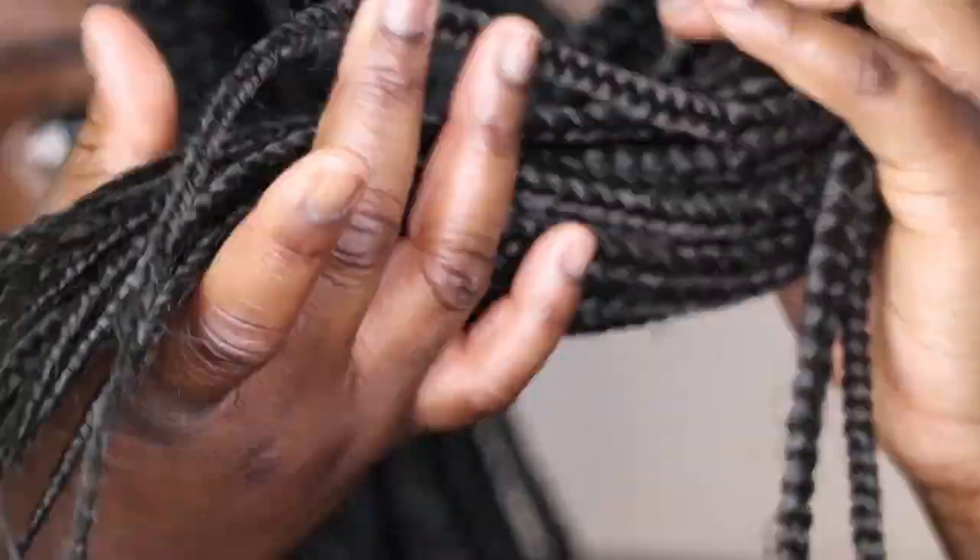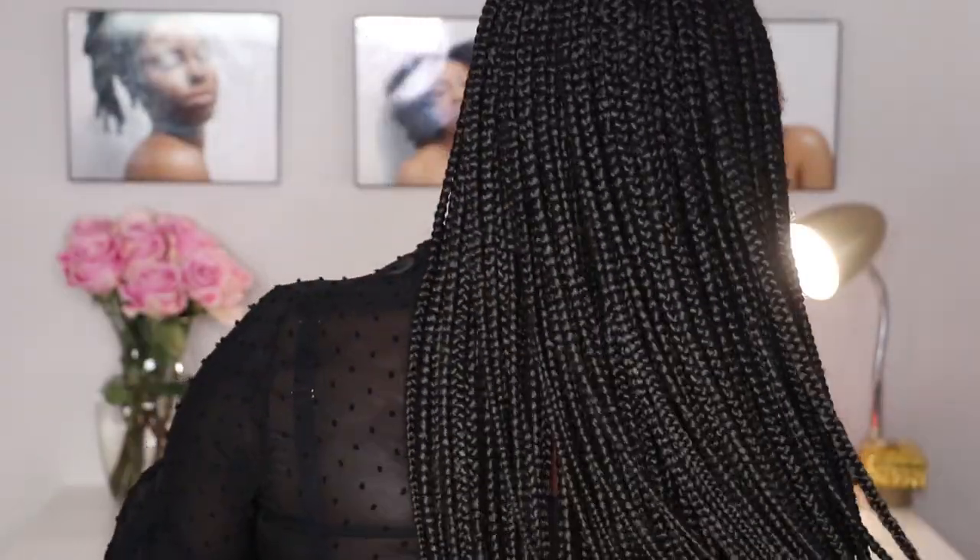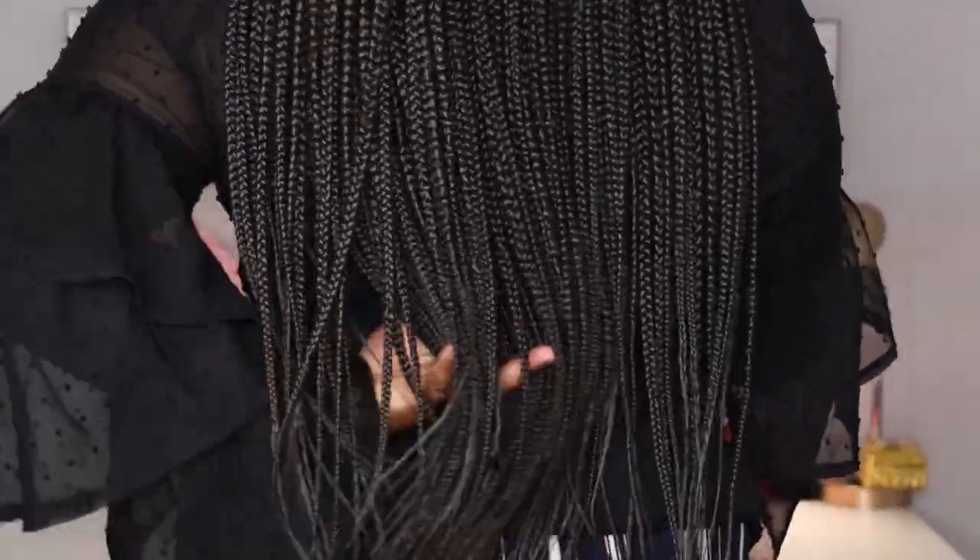This is what we started with, and this is what we ended up with. I hope you guys really enjoyed this video — I had a lot of fun making it and I hope you learned a lot. Don't forget to check out the braiding tutorial. I hope to see you in another video — until then, stay blessed and stay golden.